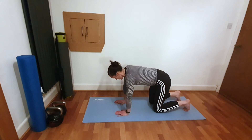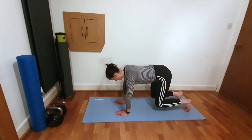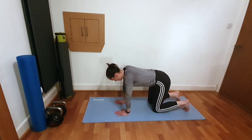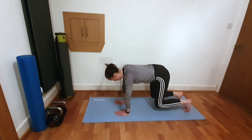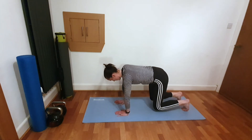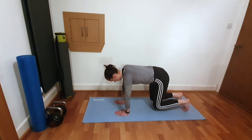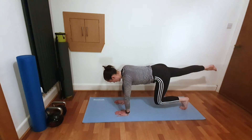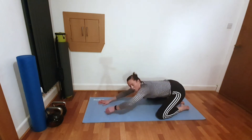Only two more — keep the shoulders away from those ears. Last one — hold it up. Can we lengthen one leg, bring it in, lengthen the other leg, bring it in, and hold. Lengthen, take your foot off the mat, bring it in, other side and in. Knees dropped, knees wide — chalice pose, release.